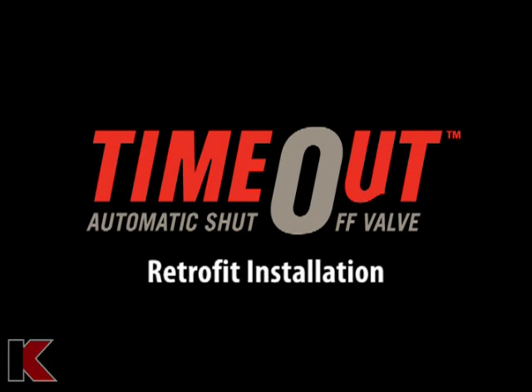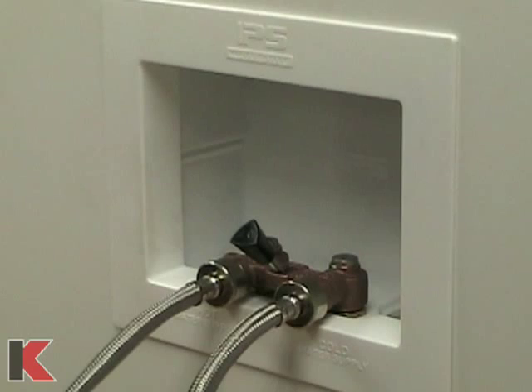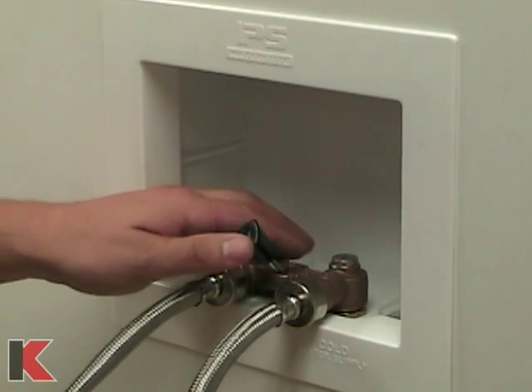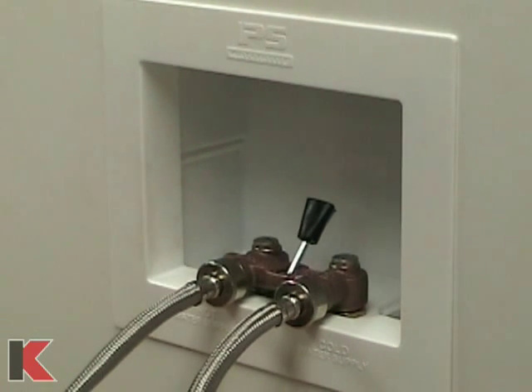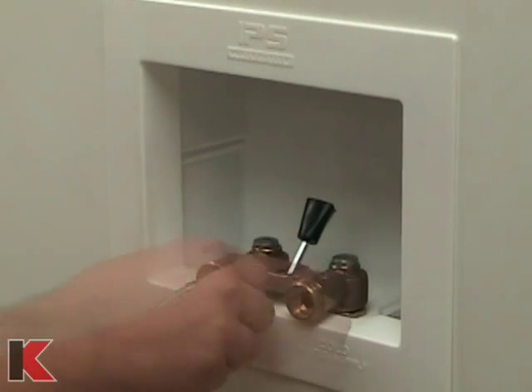This video demonstrates the installation of a timeout automatic washing machine timer valve retrofit. To retrofit a current single lever valve to a timeout, start by turning off the water supply leading to the valve. Turn the valve off and disconnect the hoses. You may want to have a bucket or some rags ready to catch any leftover water.